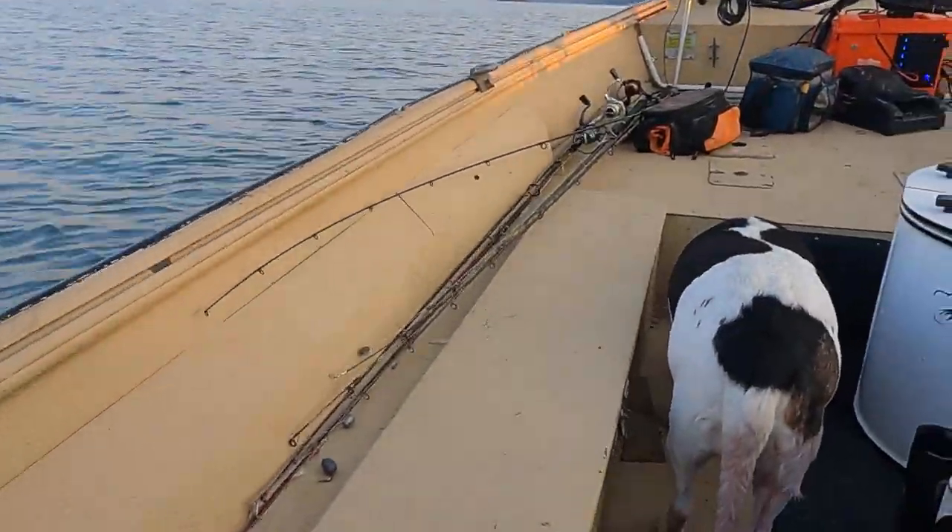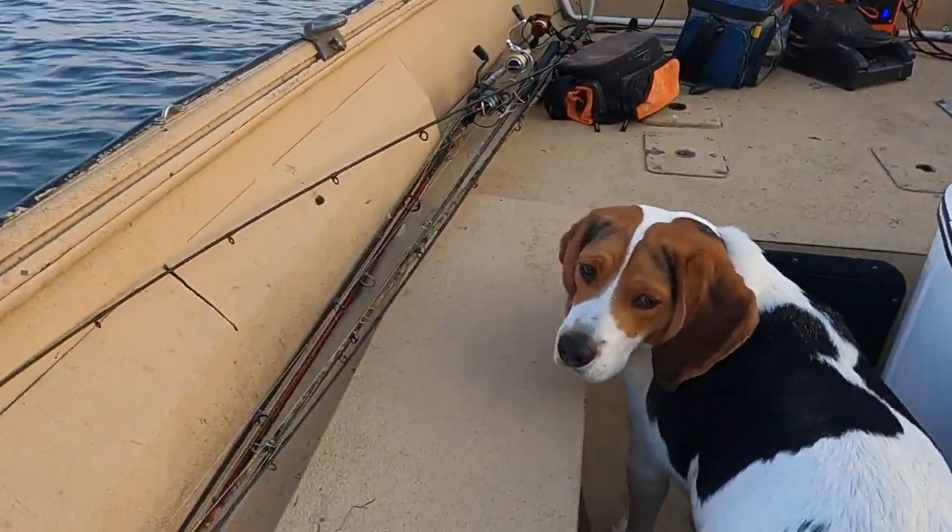Looks like old Bo is out. He's ready. He's ready to see some fish be put in this boat. Boat! Look at there!